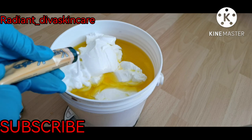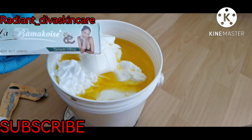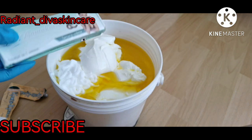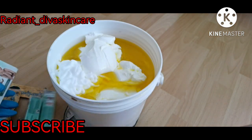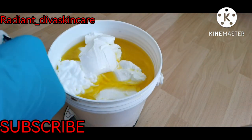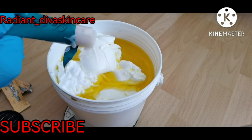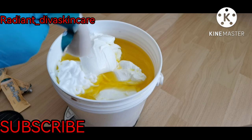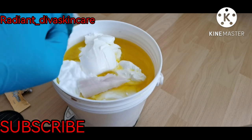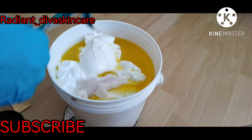I'm going to add the Laba Muscular cream — this is good for lightening, skin spots, and skin reactions. I'm going to use three of the Laba Muscular. In my last video I mentioned this cream during a review, and I told you it's very thick — you can see it's very, very thick. So I'm adding three of this.